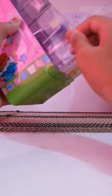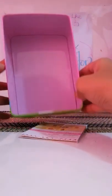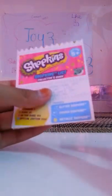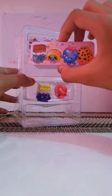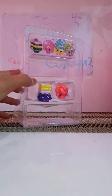Let's take a card — inside we can place it like a pencil case. It has come with the Shopkins checklist, Season One checklist.